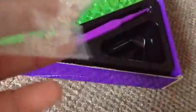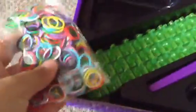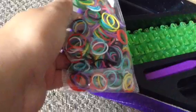So first of all, it comes with — this is the first sequence that I have. It comes with rubber bands, and there are 300 right here. And it's blue, yellow, green, white, black, red, purple, and other colors.